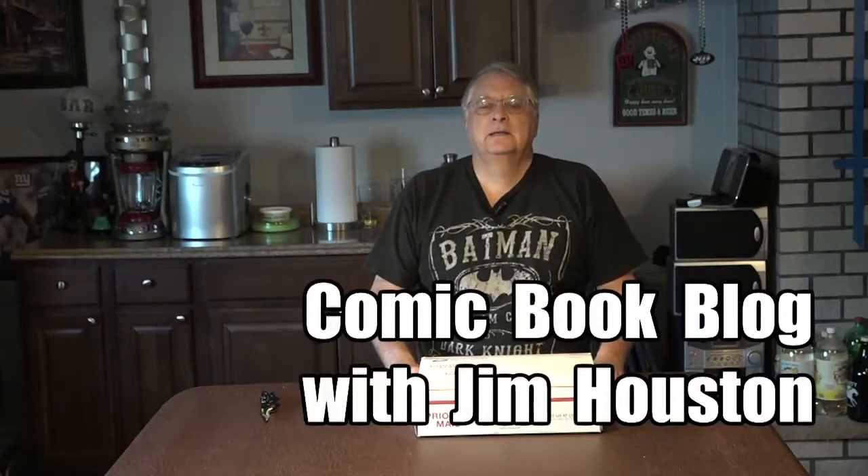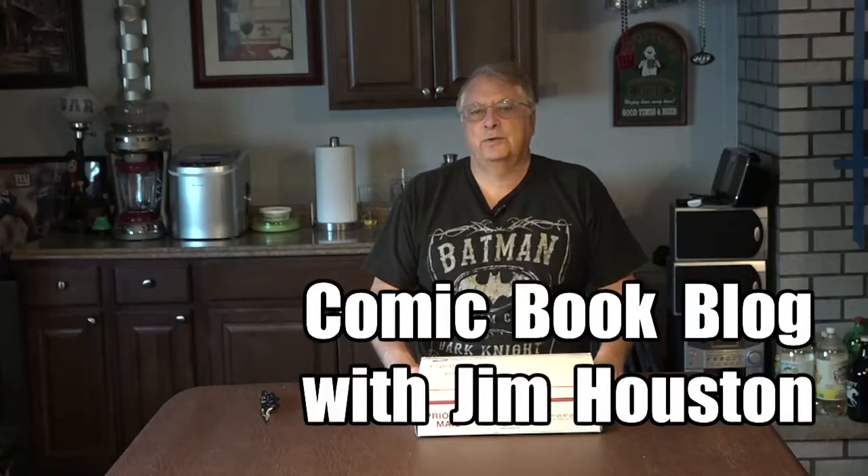This has been another edition of the Comic Book Blog. I'm your host, Jim Houston. See you again.